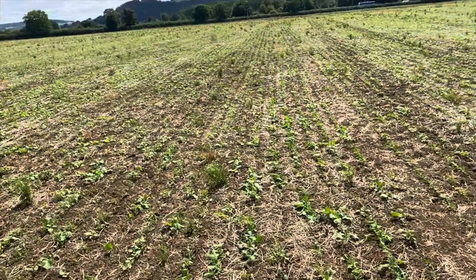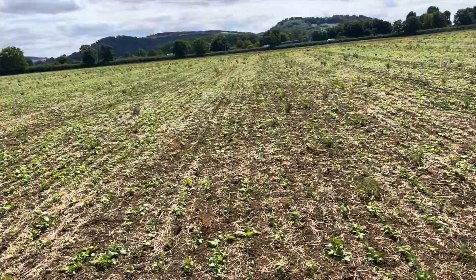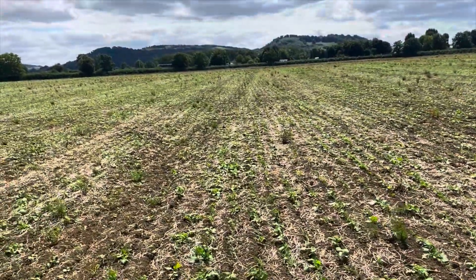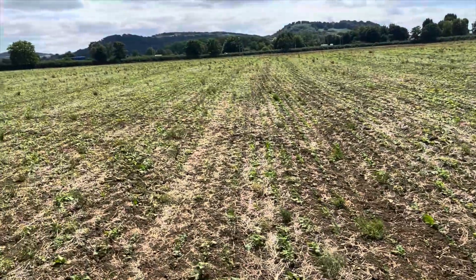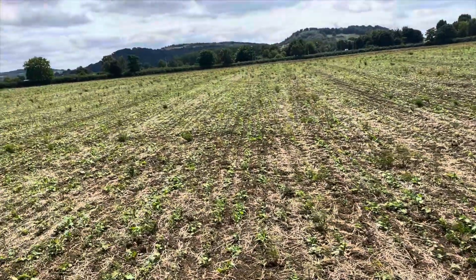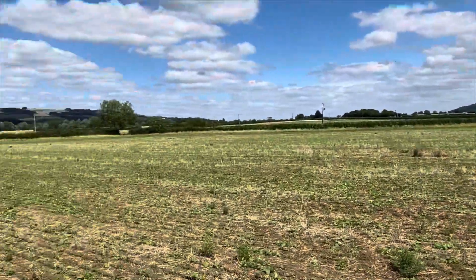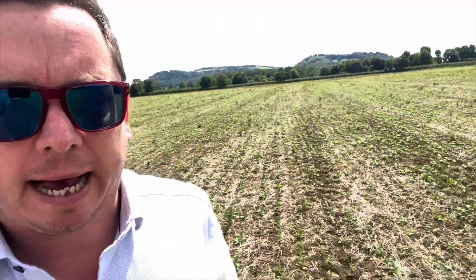There does seem to be a miss every nine metres — it's not a blockage, it's a GPS offset setting I need to get right. Apart from that, this is looking very, very good. There are a couple of hard bits around the headland and in the gateway that haven't really come through yet, but on the whole you'd be pretty happy with that.